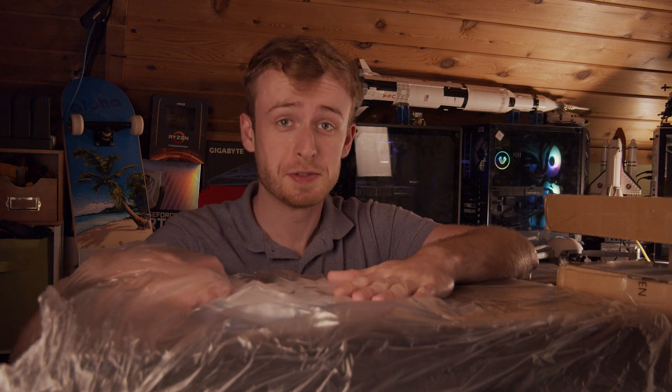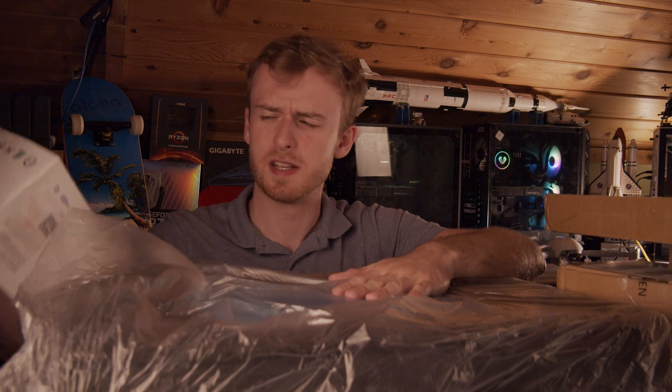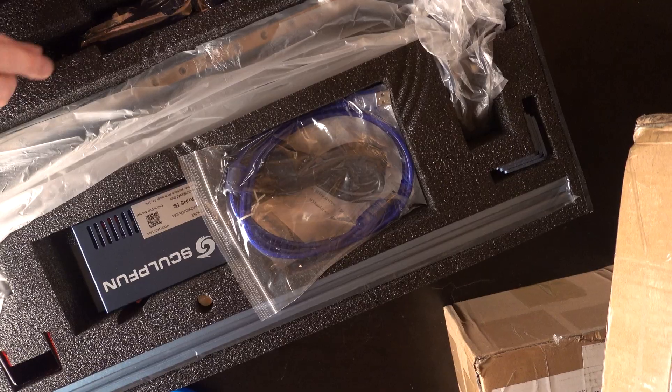Today we're going to be taking a look at the SculptFun S10 laser engraver — it's not really a CNC machine, but a laser cutting machine. So let's take a look at what we got.